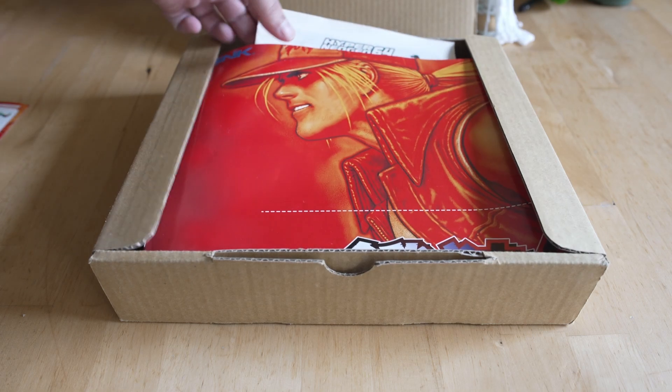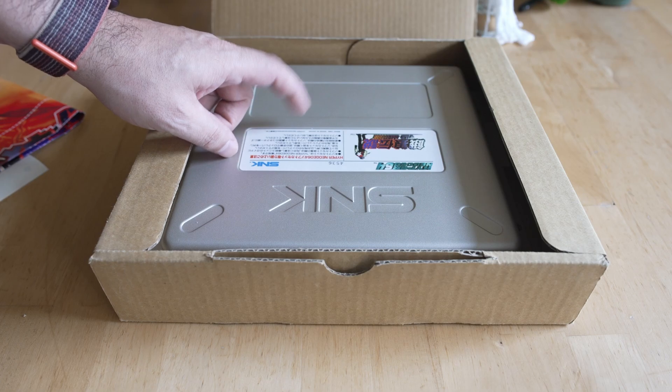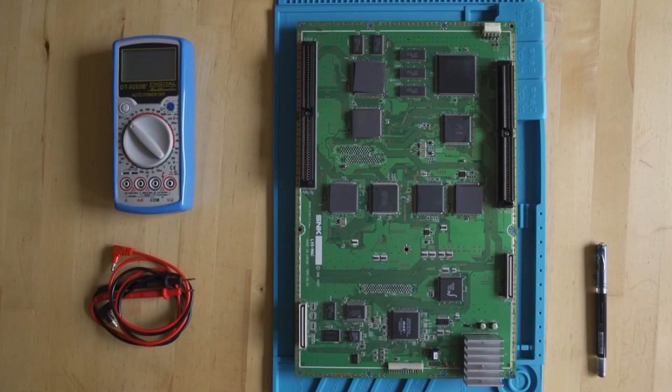The Hyper Neo Geo 64 games share basically the exact same CPU as a console I've been talking a lot about on the MiSTer FPGA front — the Nintendo 64. In essence, this uses the exact same CPU as the Nintendo 64, just clocked at about seven megahertz higher than you'd get on a stock Nintendo 64 the way Nintendo shipped it out.